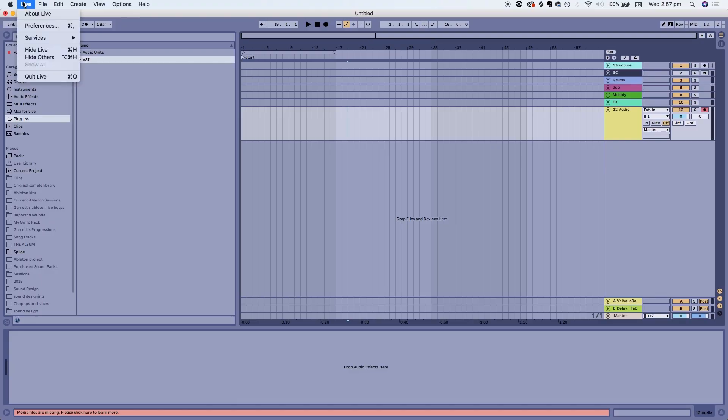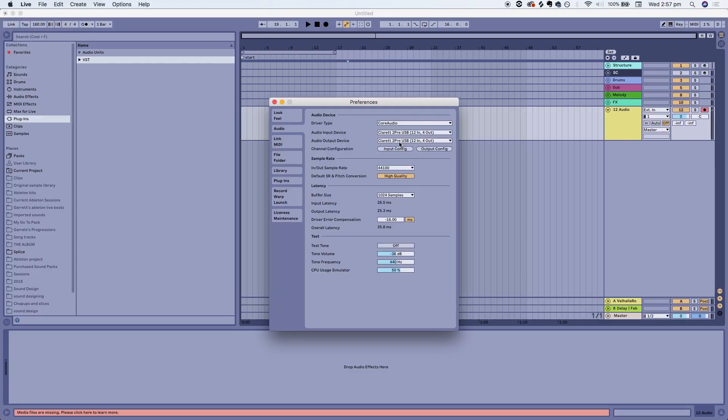This is the next step of the process. All you have to do is get into the Ableton program and make sure that you check your preferences — usually the Scarlett 2Pre is already selected. But if it's not, all you have to do is go and select it for your inputs and outputs.